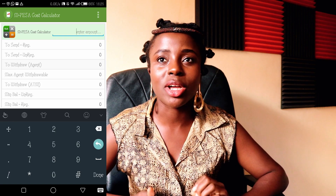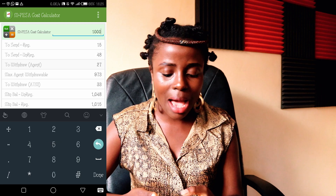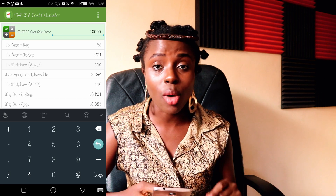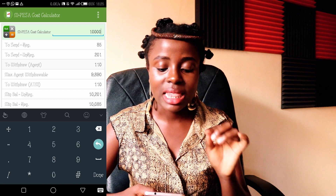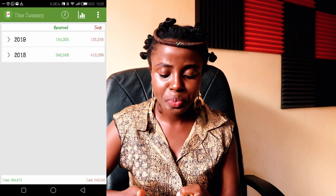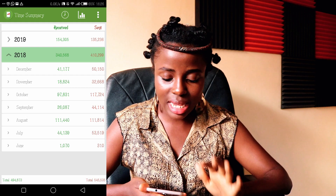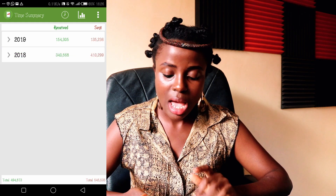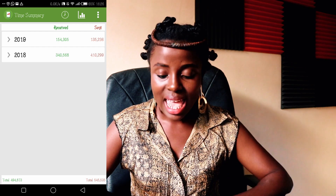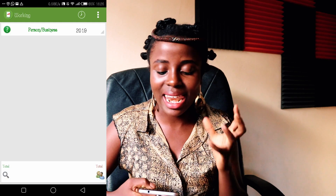Immediately it shows me: to send 10,000 it will charge me 85 shillings to a registered user, 201 to an unregistered user. To withdraw 10,000 from an agent is 110. The maximum I can withdraw if I only have 10K is 98.90 — and so forth. Third, another thing I love about M-Ledger is the time summary. It shows you within a six-month period. For example in 2018, from June to December, the total money I received was 494,873 shillings and I sent 545,535 shillings. I love this app because of that.